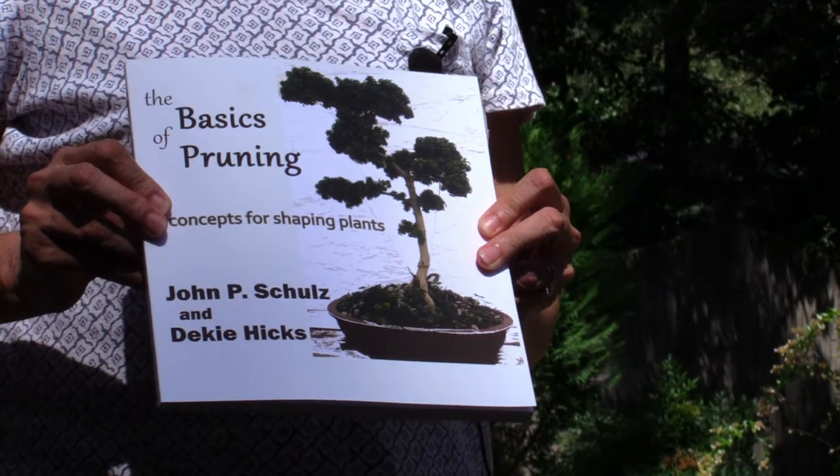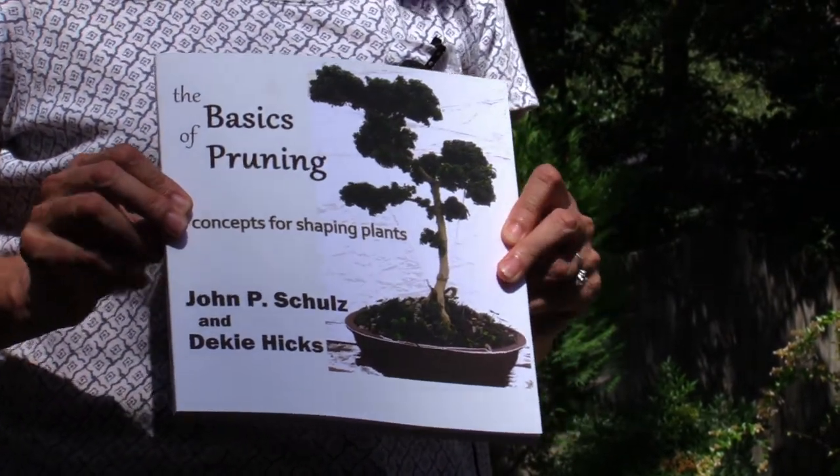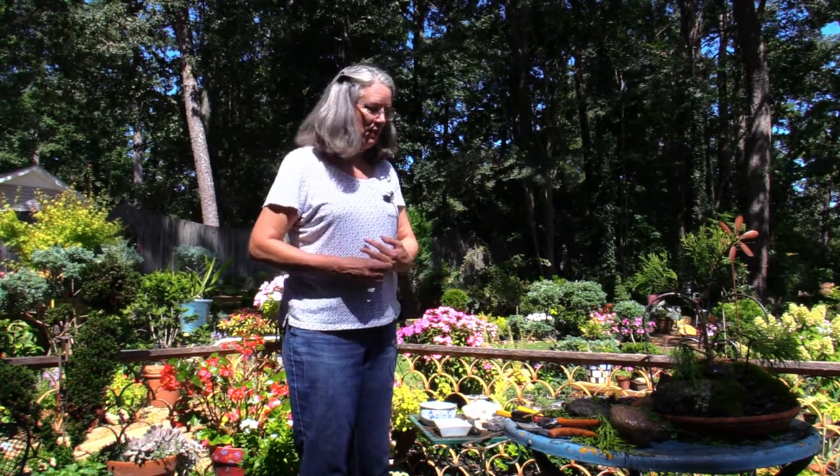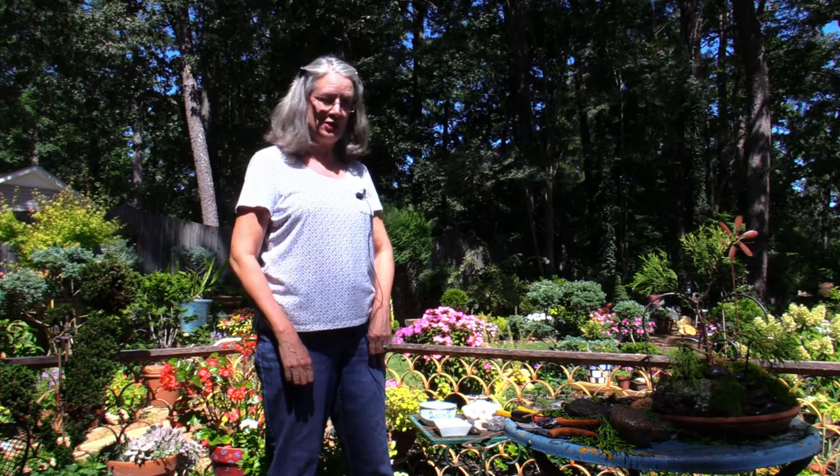The book is available online at Amazon and also at johntheplantman.com. John and Deakey are available for demonstrations at garden clubs and various groups. When they do their show at a garden club, they usually have people put their names in a hat and draw to see who gets to take home the creation. Today they're awarding this saikei to Joe, who came all the way up from Columbus, Georgia with her husband to film the show.